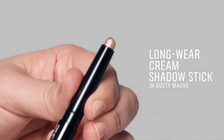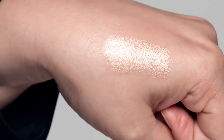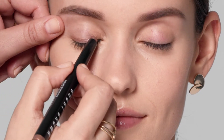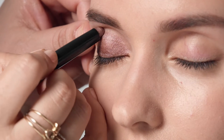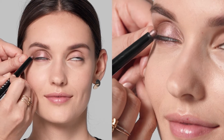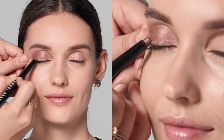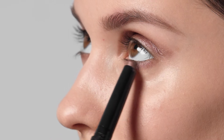First, you're going to choose your base shade. You want to choose a mid-range color to softly shade lids. For this look, I've chosen Longwear Cream Shadow Stick in Dusty Mauve. Just swipe it from your lash line to just past the crease. Then blend to blur any edges with your finger. You'll add the same color along your bottom lash lines.